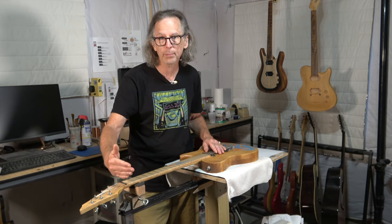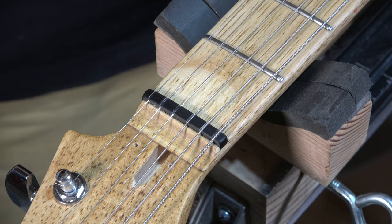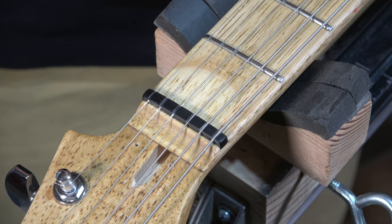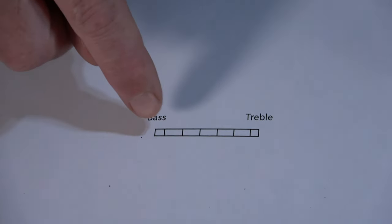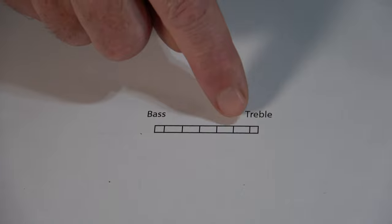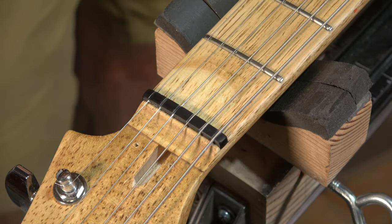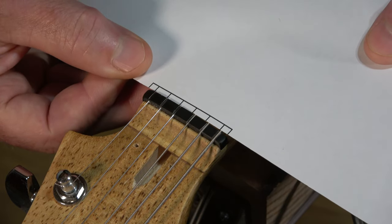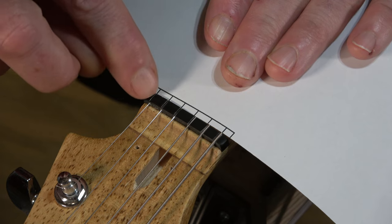Whenever I use one of the online calculators like the Manchester Guitar Tech calculator, once I've got those dimensions calculated, I will create a drawing in my CAD program. This is basically the top view of the nut — this being the bass side, this being the treble side — with each one of the positions for the string slots indicated with a line. Then I'll trim it to look something like this, which I can place right up against the nut to mark the position of where the strings need to be.